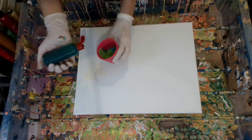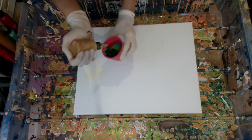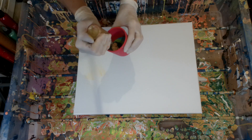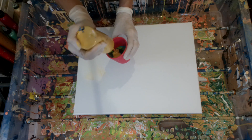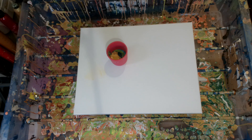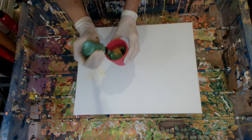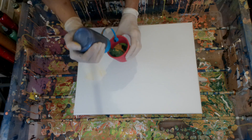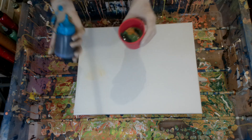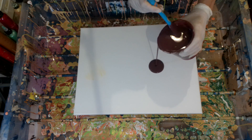Then I used Sap Green by Lucas Cryl and decided to put some gold, same as the other cup, and some Yellow Ochre again. Then I put my tempera pearl green — it's a tempera, I don't remember the brand. I topped it off with a Pabllo Iridescent Blue Black.